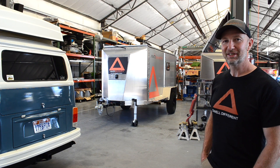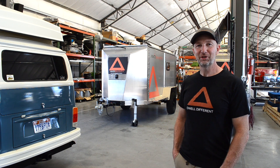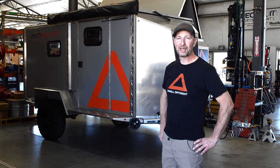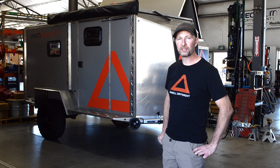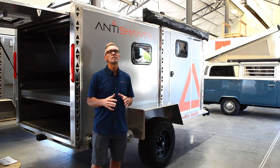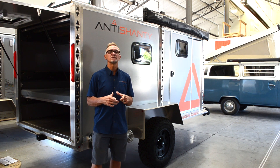First, let's take a look at the size of the Anti-Shanty. It will fit in a standard parking spot or in most standard garages — about the same size as a standard wheelbase Sprinter van. The design was such that we wanted something easy to pull, lightweight, that sits in the slipstream of a Jeep, a truck, or a small car.